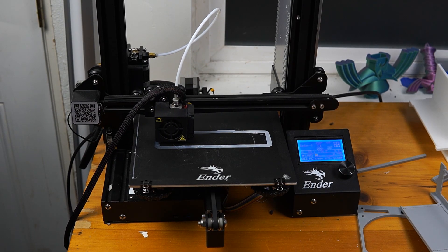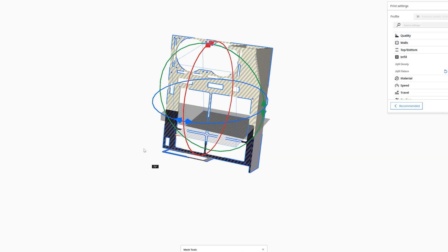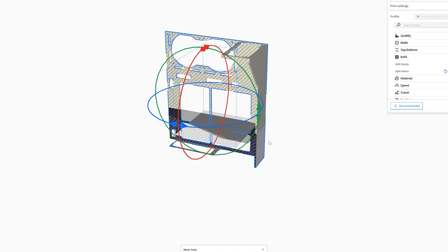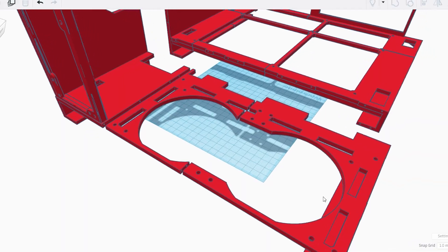Once the design was done and I got ready to print it, I hit my first roadblock. The printer bed was too small to print the case in one piece, so I had to go back and cut the model into multiple separate pieces.